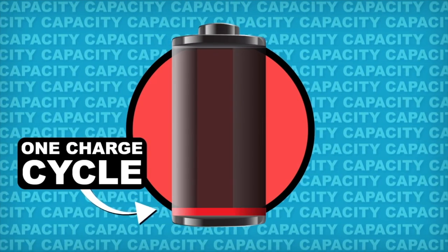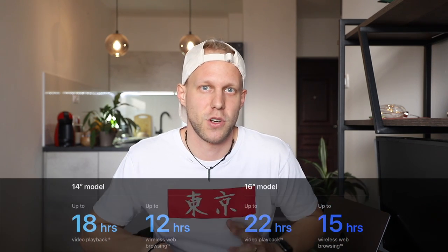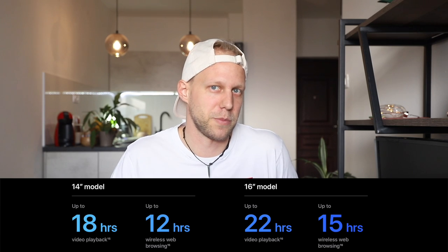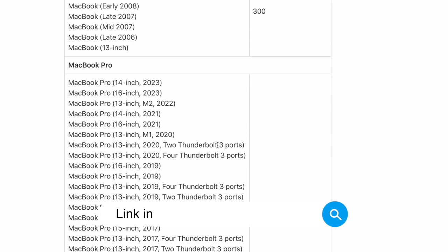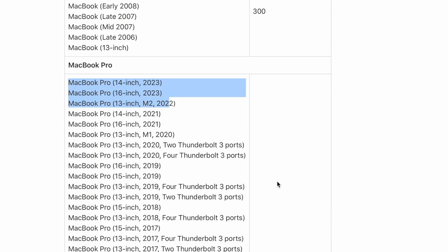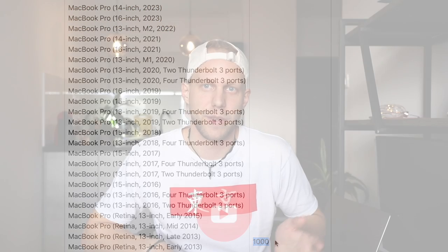One charge cycle is completed when the total energy used equals 100% — it can take several days to fulfill one battery cycle. With M1 or M2 MacBooks lasting about 15 hours, if you use the Mac on battery for six to eight hours a day, one battery cycle will take two days. Apple claims these Macs should handle 1,000 cycles, which will easily take you over five years of usage before you see a drop in performance or battery capacity. With the right care, you can prolong the battery life even longer.